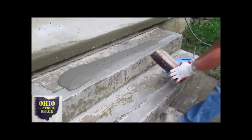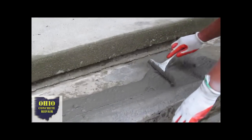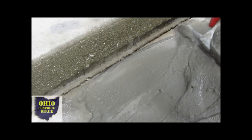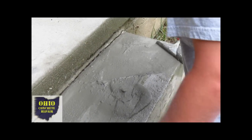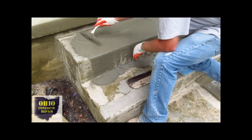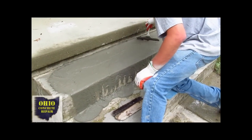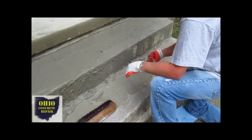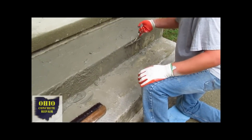Then we're going to pour the product out on the top step. You can use a squeegee or a trowel and you want to move that product around as he's doing here — just get good coverage. We prefer a squeegee or a straight-edged trowel. He's a professional who works for Ohio Concrete Repair and has been doing this for about 15 years. You see how he lets the excess material slide down the face, then takes his squeegee and goes up the face with it.